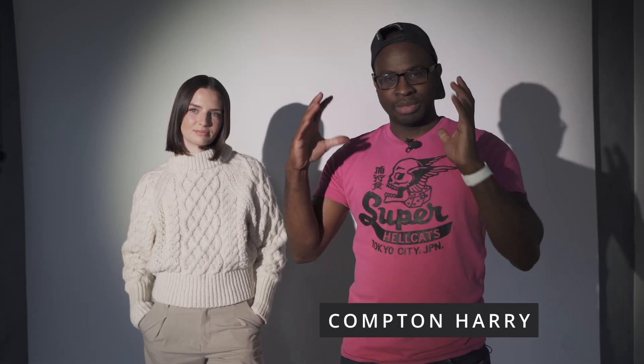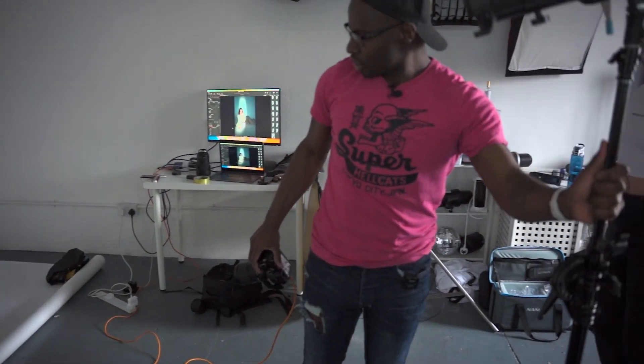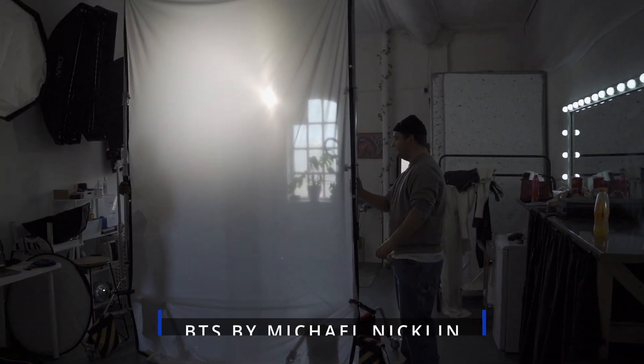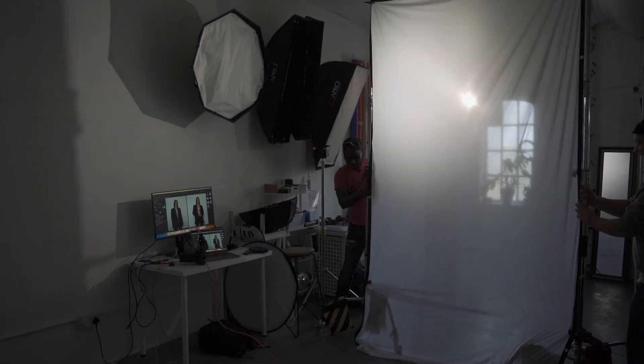Hi guys, welcome back to another video. In today's video, as you can see from the title, we're going to be using the Nanlite Foza 60C — it's an RGB light — but we're going to be using it in two different ways today. We're going to be using it as a hard light source, and then in our second setup we're going to use it to create natural light with a screen, and I'll show you that later on in the video.